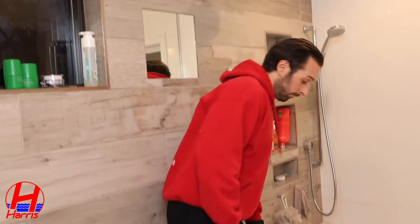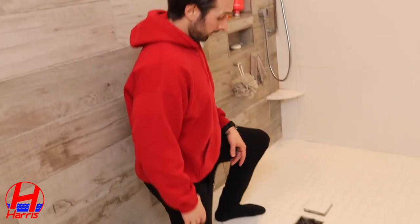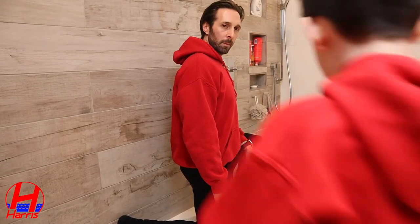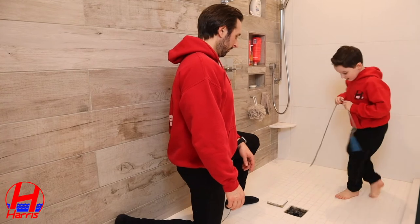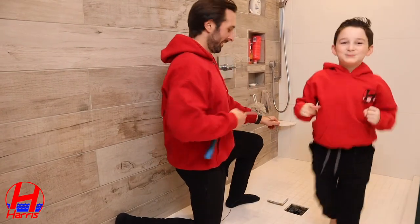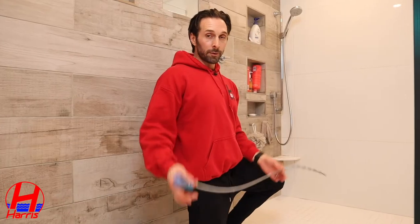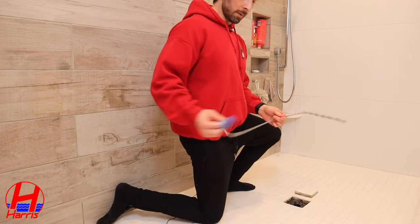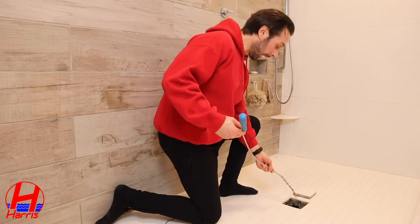First step: you want to locate the drain. You're going to take your snake that you purchased from Amazon — really straightforward, small rotating handle on the end. You're simply going to insert the head of the snake into the drain.